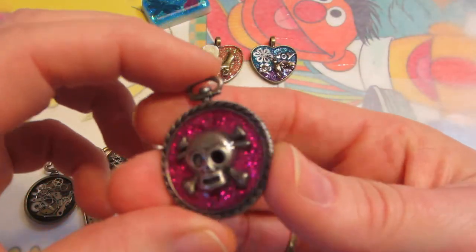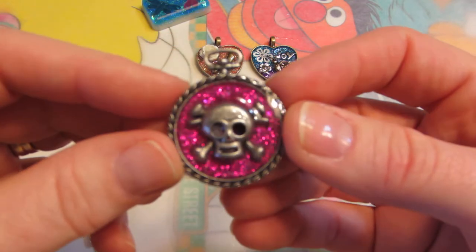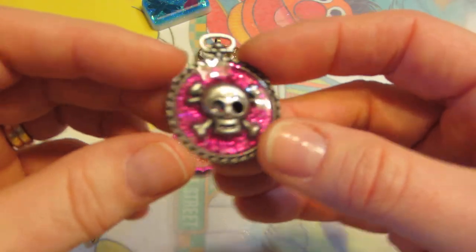This is just the skull that I had, and I think this was from the dollar bin at Michael's. But again, not really deep, so not too much of an effect with the resin on that.